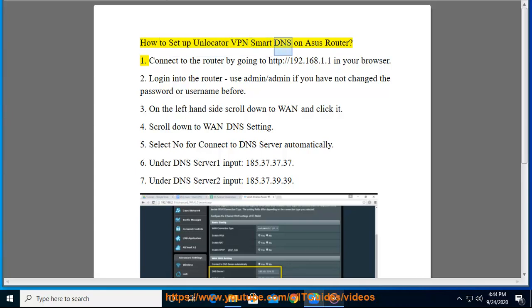How to set up Locator VPN Smart DNS on an Asus router. Step 1: Connect to the router by going to http://192.168.1.1 in your browser. Step 2: Login into the router — use admin/admin if you have not changed the password or username before.